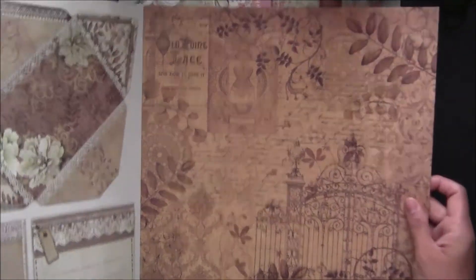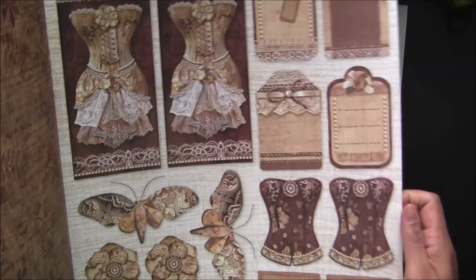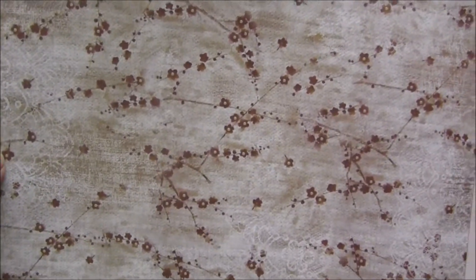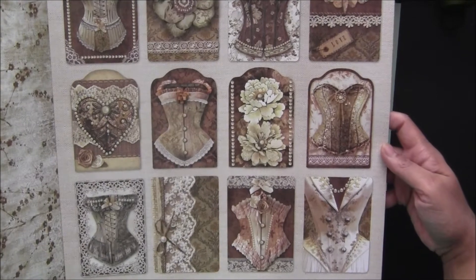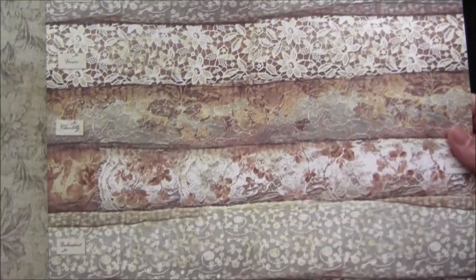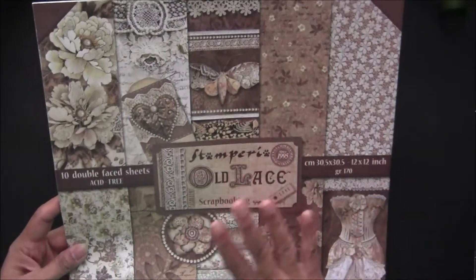This one is also pretty. Look at this — different types of lace fabric rolls are here. The last page is this one, very nice. So this is called 'Old Lace' and it is also a very popular collection.